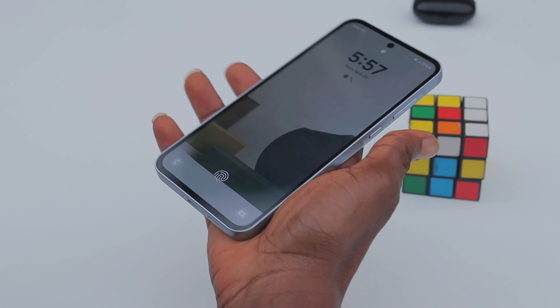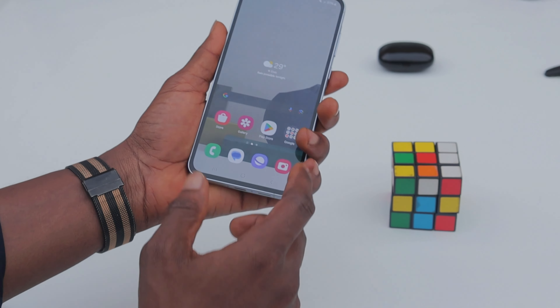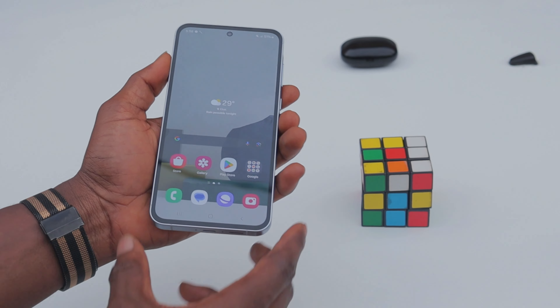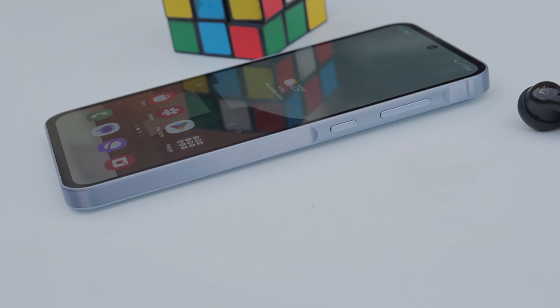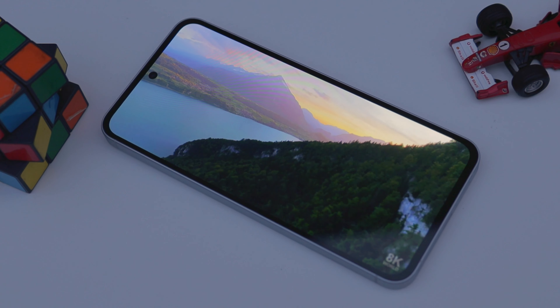The only downside about this build is its size. It is an upgrade from the A54 but not necessarily a good one in my opinion. The A55 completely fills your hand when you hold it and gets very uncomfortable very quickly. However, its square-ish design and flat frames complemented by the key island has this device looking great.